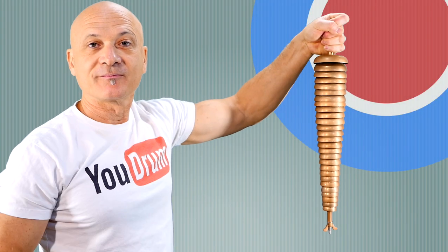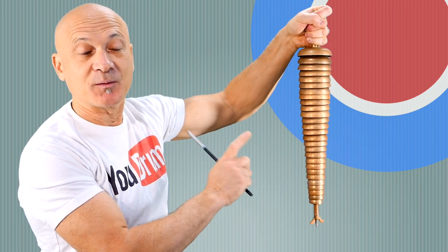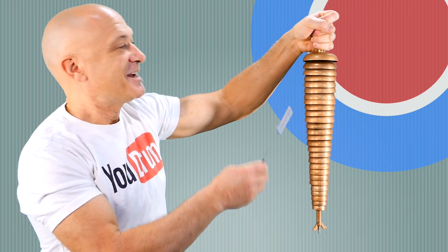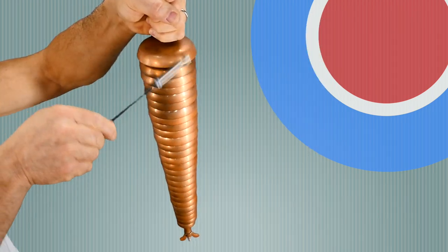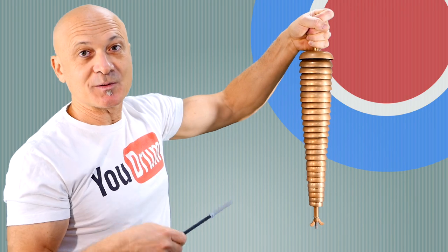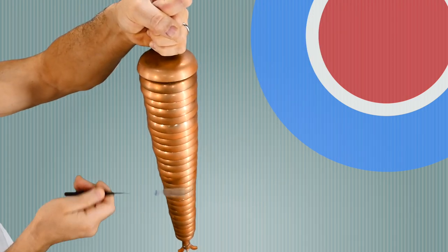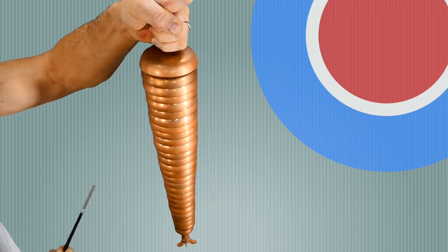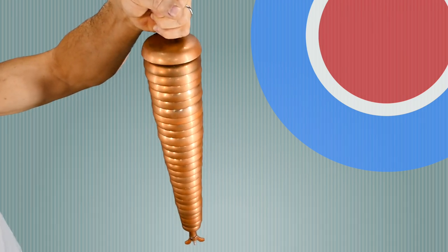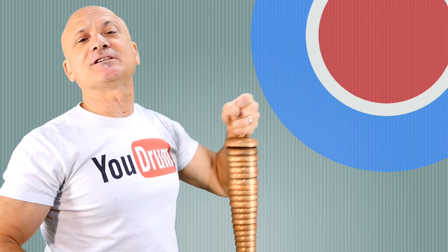Last up, our good friend the bell tree. Now this one would normally go on a stand — I would not try to hold this like this on a gig — it weighs about ten pounds. But here's what it sounds like. And like some of the instruments that you shared, Dave, you can strike this individually, or all together. I think something magical just happened.